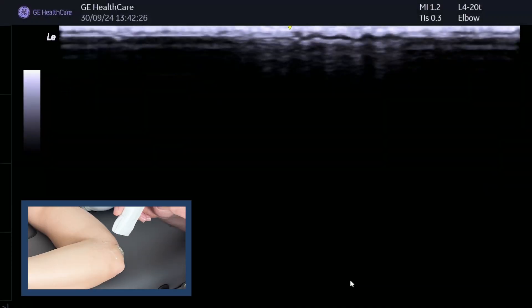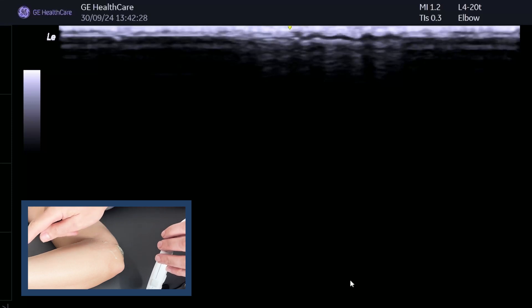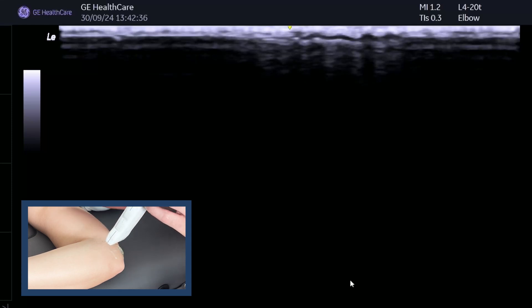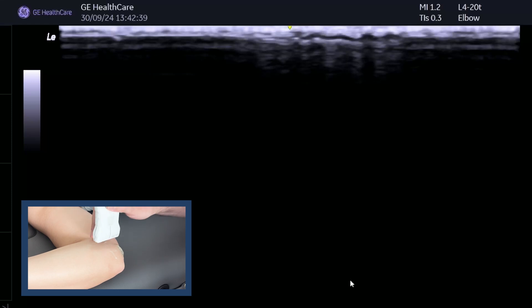The left side of the screen is the proximal side. You can see I've got the patient with the elbow at 90 degrees. This works well with the patient at elbow 90 degrees. And if you're scanning the right elbow, have the patient lying on their right side with their shoulder abducted to 90 degrees. This is a really nice position to use.